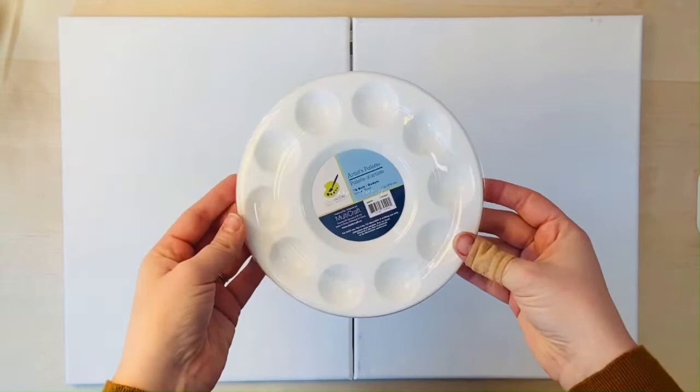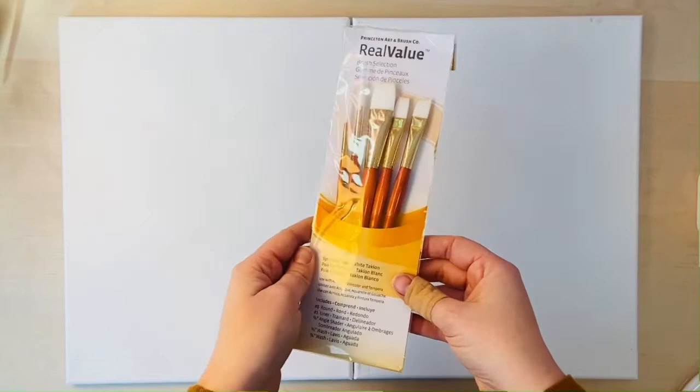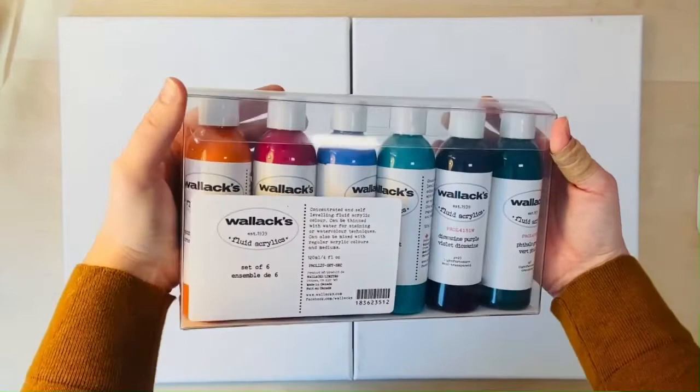You will also be getting this 10-well palette with a plastic cover — you'll get two of these in your kit. You will get two sets of Princeton Real Value five-set brushes. And then lastly and most excitingly, we will be giving you a set of six Wallex fluid acrylic paints, the secondary set, which has a lot of nice jewel tones in it. I'll show you exactly how to use that in today's video.